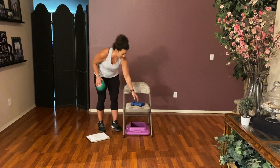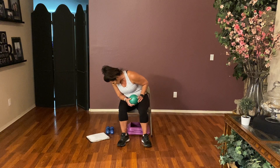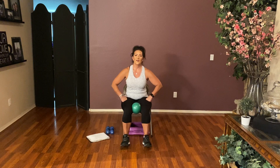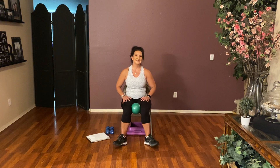Beautiful job. Go ahead and take a seat. Move those weights out. Put that ball right between the knees as a little spacer. We're going to do some toe taps — tap, tap, tap, tap, tap. Here we go: eight, seven, six, five, four, three, two, one. Out and in, out, in, out, in — here we go: eight, seven, six, five, four, three, two, and one. The front of the shins should be burning — excellent.